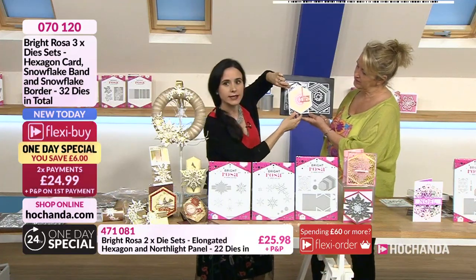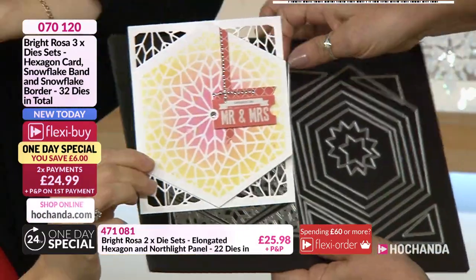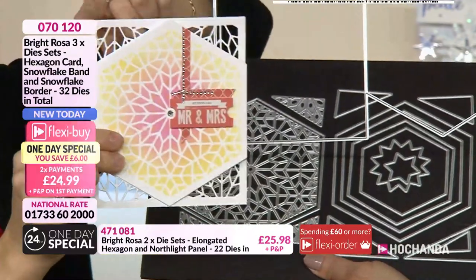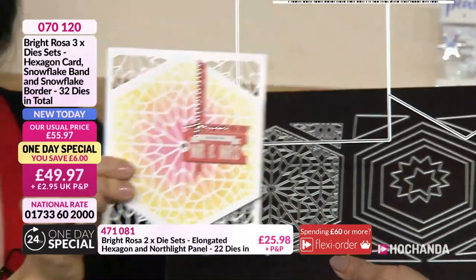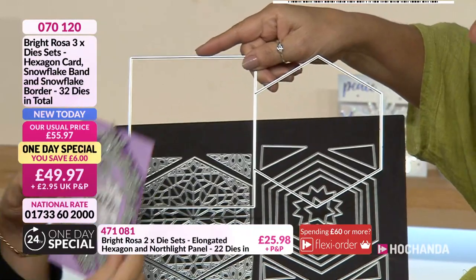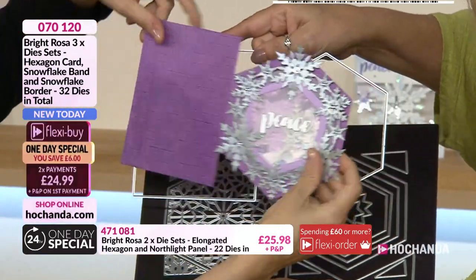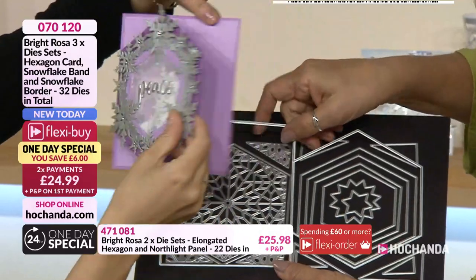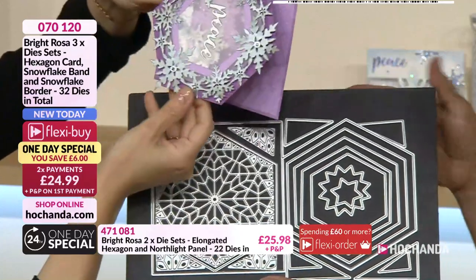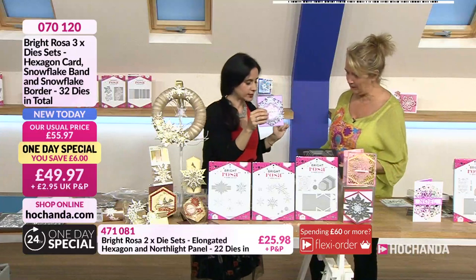You can see a wedding invitation or wedding card sample here - cut into the card using the pattern as a stencil. That one die on its own cuts the base, and then you decide how little or how much detail to add. You can create it with solid layers or with the patterned cut-through - layering them together gives you two very different looks. This is the first set of dies in the one-day special.